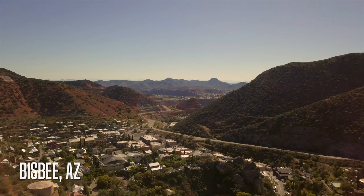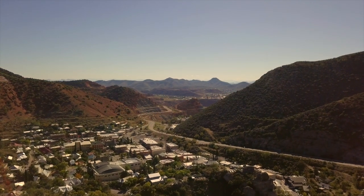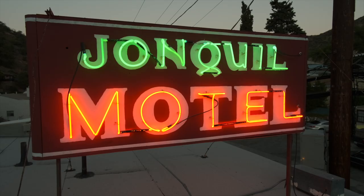Right now we're in Bisbee, Arizona. This is where I live — this is my home. We're the southernmost mile-high city in the United States, and my girlfriend and I recently purchased a vintage motel. We call it a motorcycle motel because we're motorcyclists and we cater to motorcyclists. So if you're ever down in southern Arizona looking for a great place to ride and a great place to stay, stop in at our motel here.